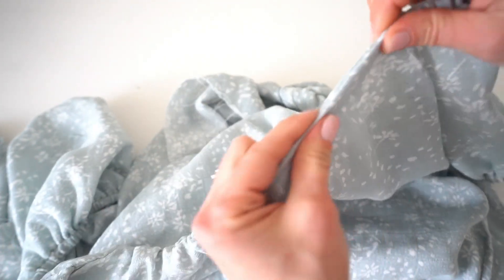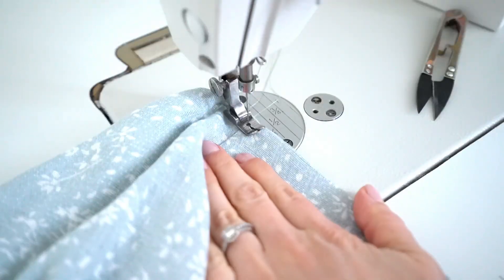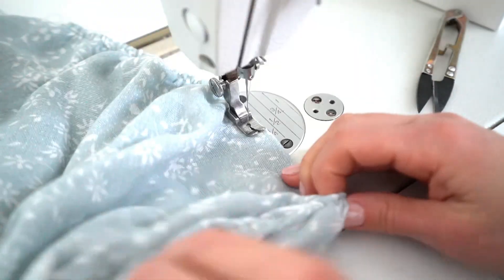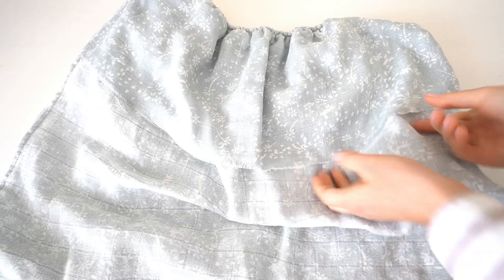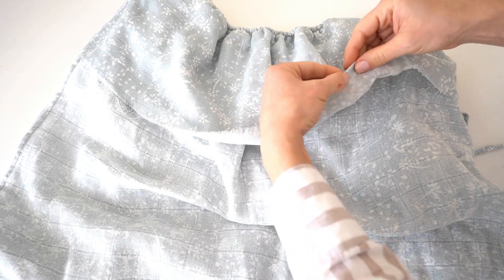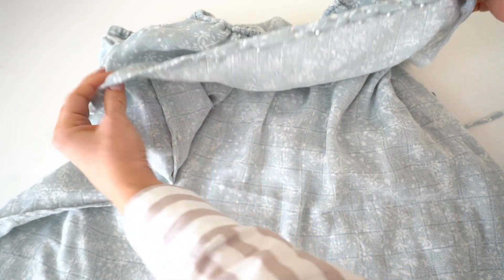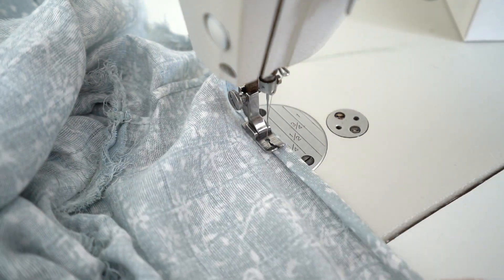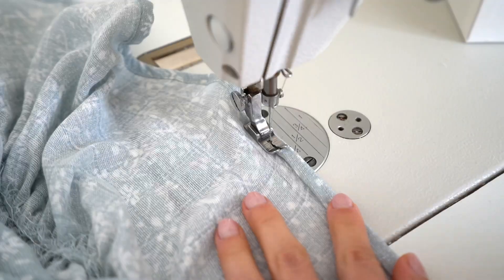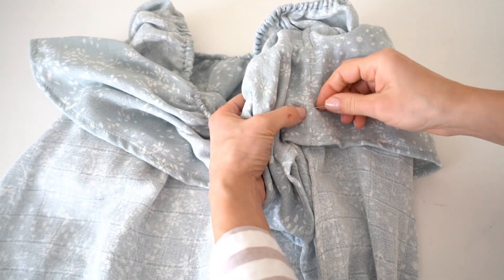Turn over the facing and make a topstitch on the front and back necklines. Double turn the facing bottom by 1 cm and stitch all the way, but leave a little opening to pull the elastic through later. Pin the facing to the threads by matching side seams.